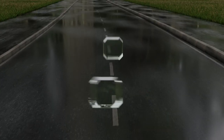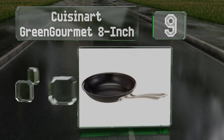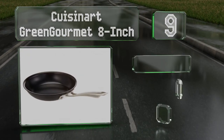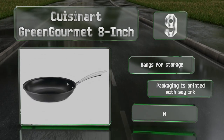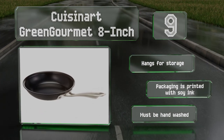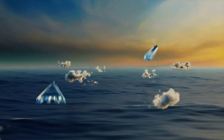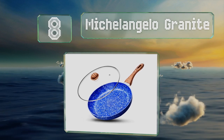At number nine, the hard-anodized exterior and scratch-resistant interior of the Cuisinart Green Gourmet 8-inch ensures you'll be able to use it for a long time. Conscientious consumers will appreciate that its ergonomic handle is crafted from 70% recycled aluminum. It hangs for storage and the packaging is printed with soy ink, but it has to be hand washed.